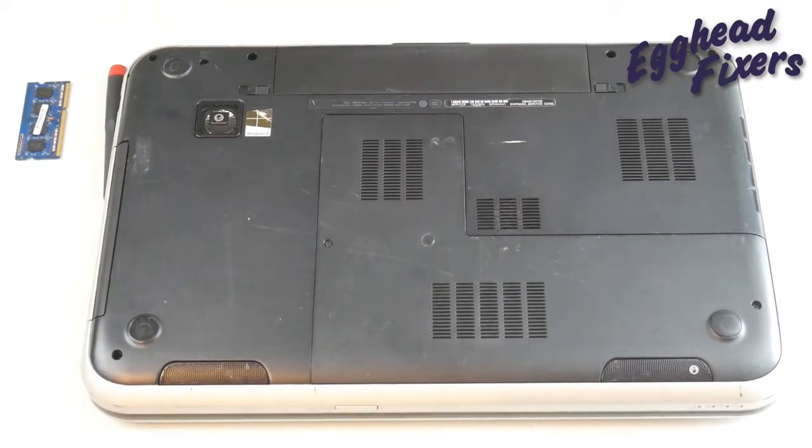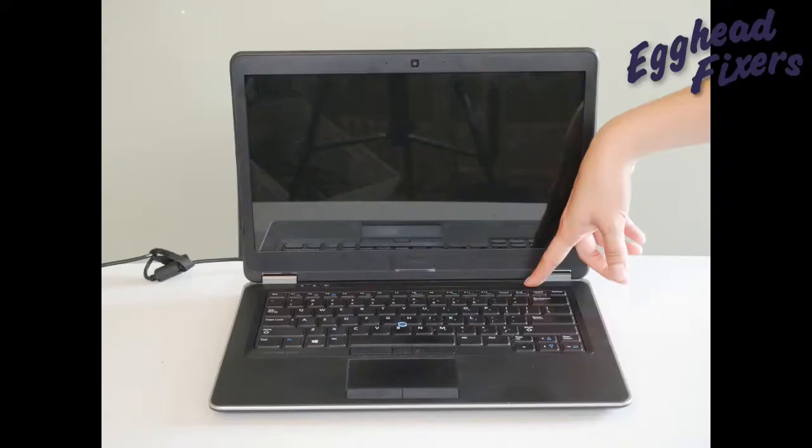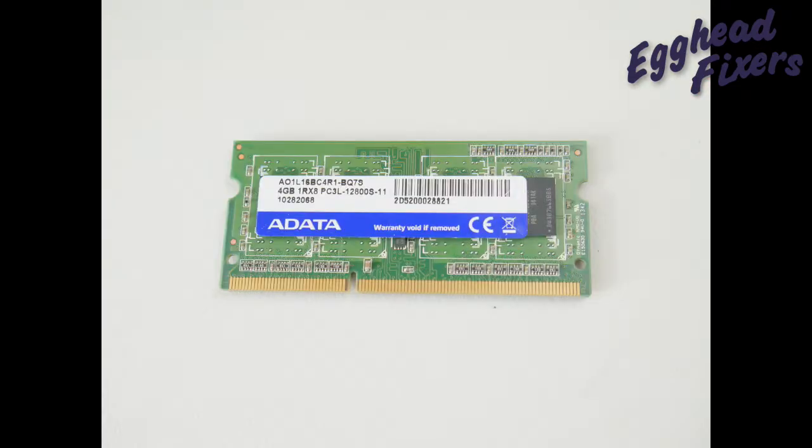The panel is all shut, the battery's back in. Plug it back in and try once again turning on your computer. If your computer springs to life, then you know it's a problem with that other RAM stick — it's time to order another RAM stick.